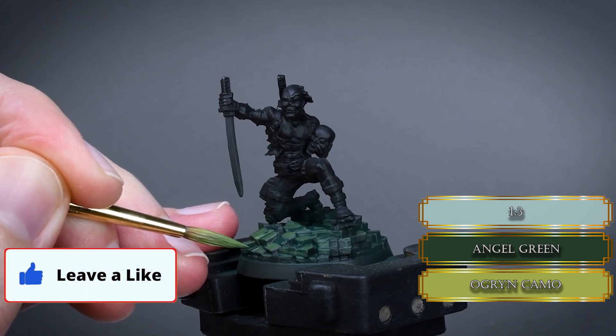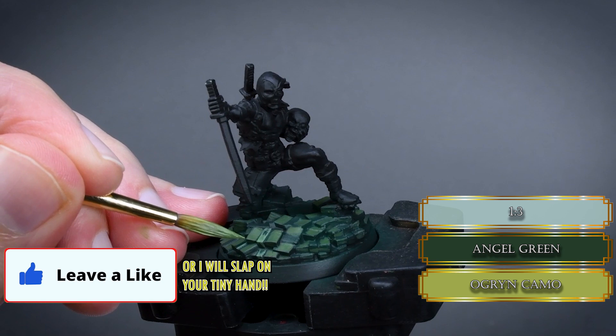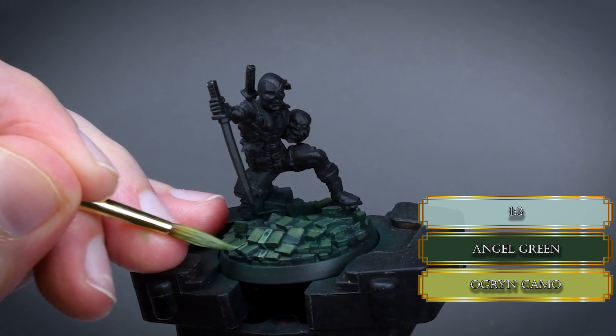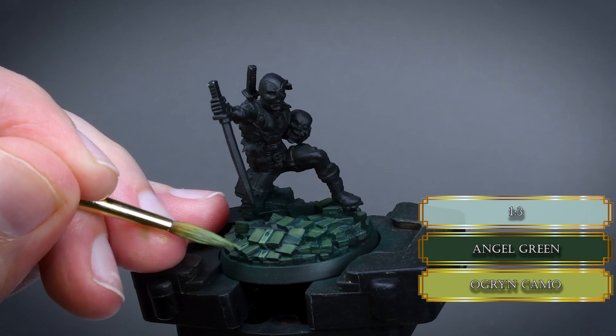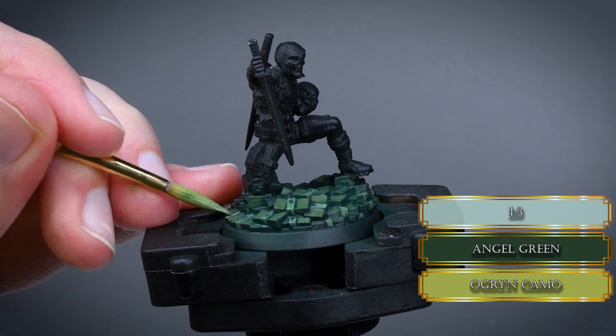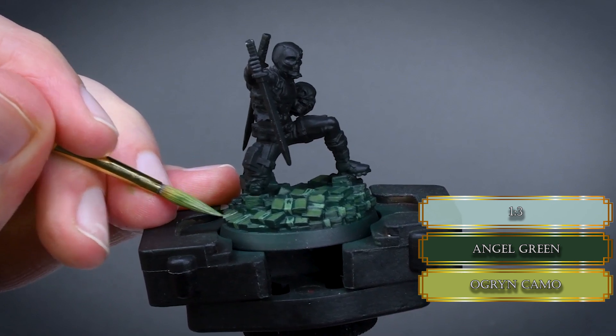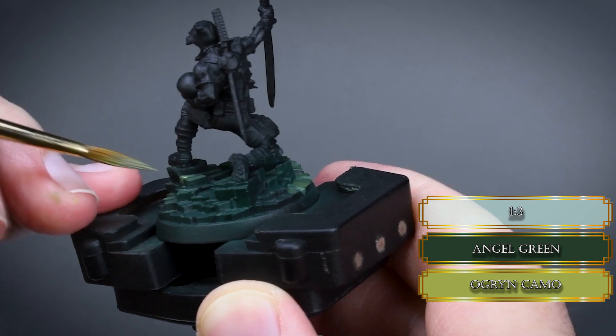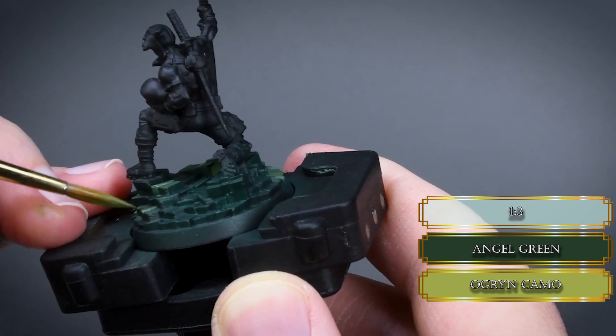As you reach the money at the back, dilute the paint more to a thinner consistency so it won't be as opaque. Sometimes it's nice to play with the consistency rather than mixing a little bit darker green, but if you're more comfortable doing that, just go ahead and mix a little bit of Angel Green to the O Green Camo.